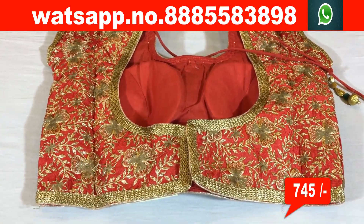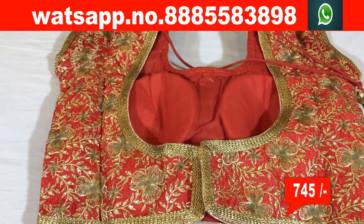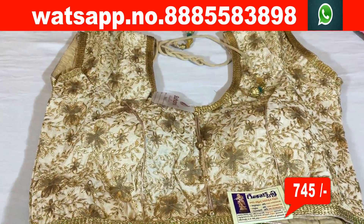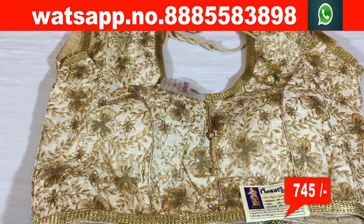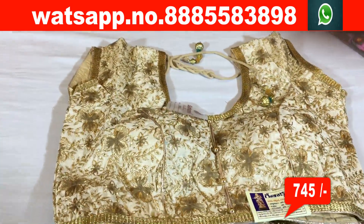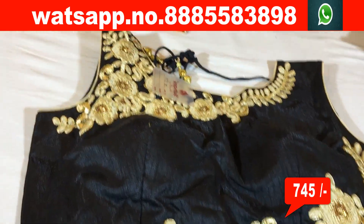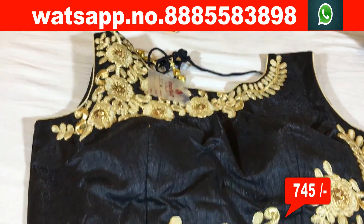I would like to select all these blouses. I would like to choose a red blouse for 790 rupees, with the same design in milky white color combination as well. There are a number of variations here. This blouse is a black color with a lot of design detail and sleeves.